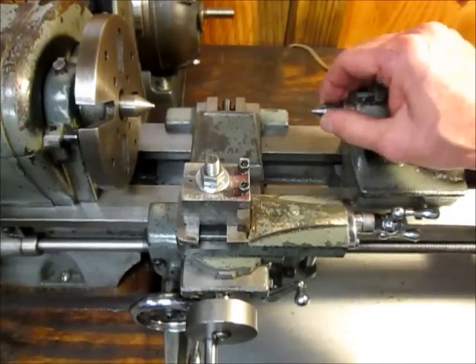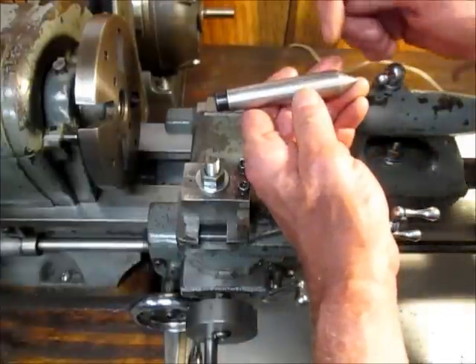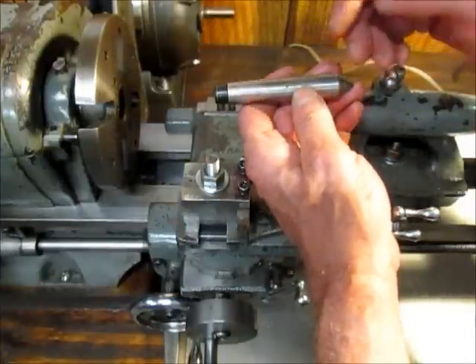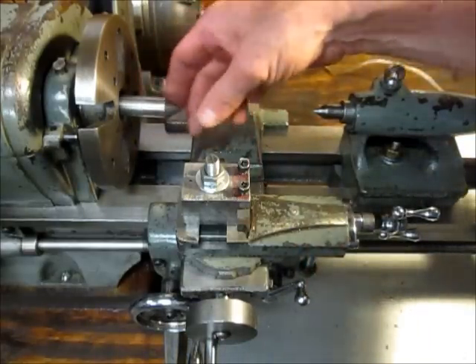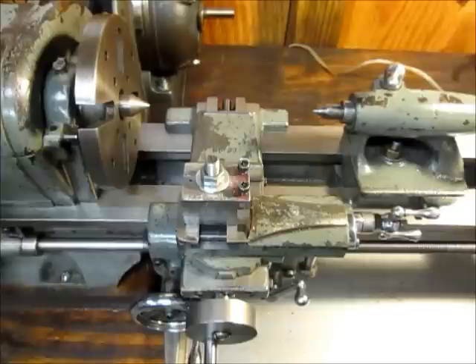I've been able to cut a couple of tapers using the tailstock offset method. I found out the small diameter and the large diameter and the distance between the two and with some trial and error I was able to make a couple of useful tapers. But I was trying to find a little bit easier way to set things up, and I'll show you what I came up with.